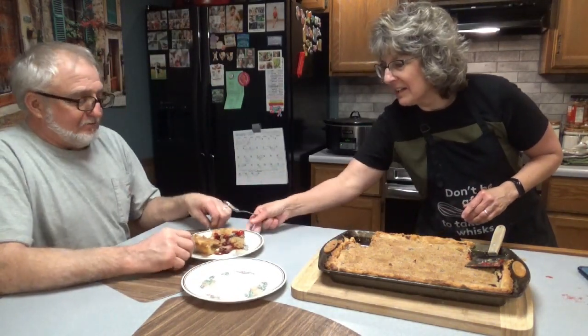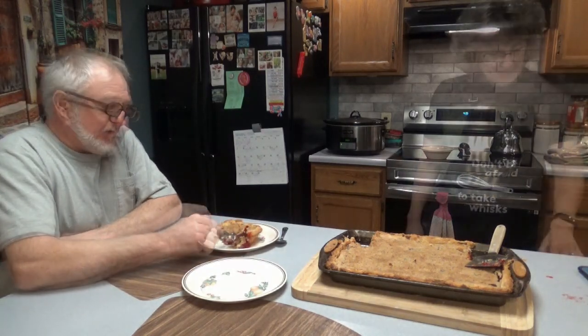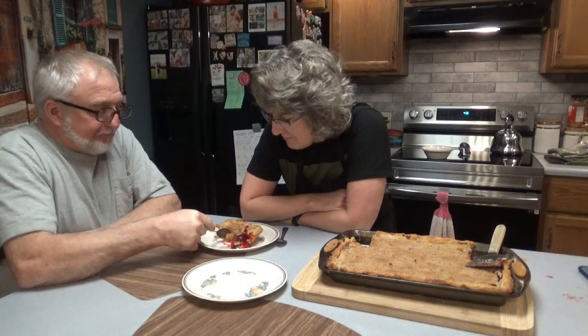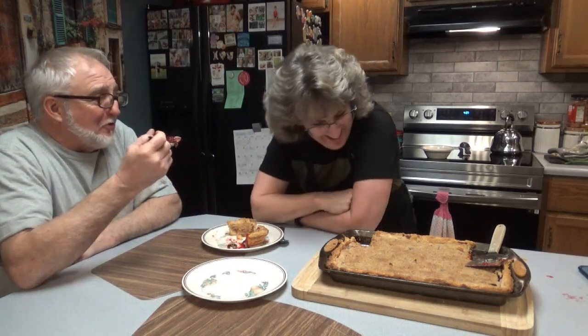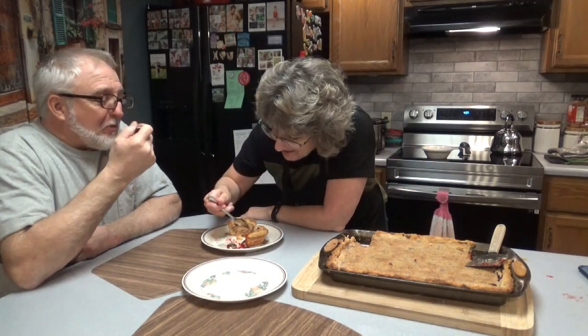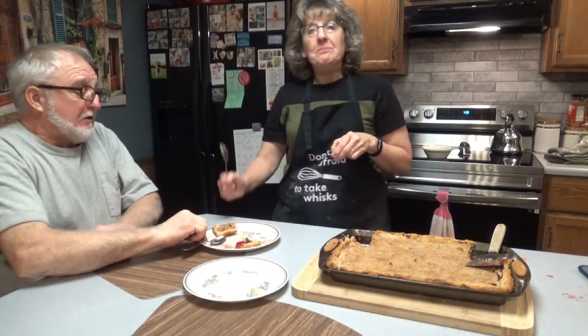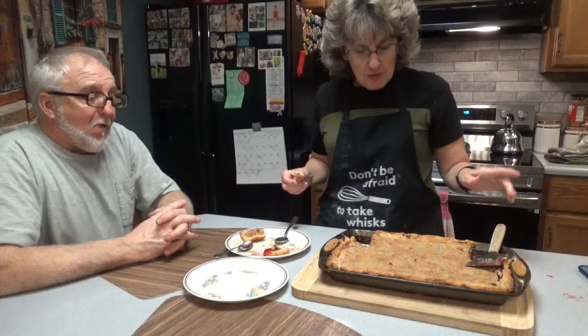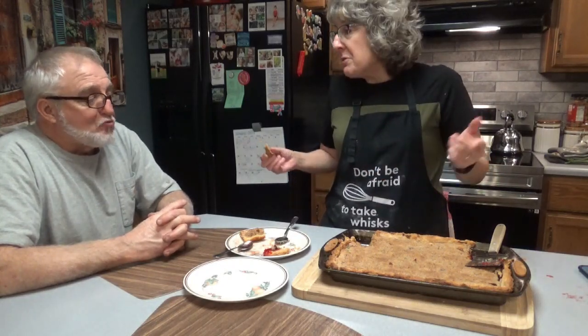Try not to spill any on yourself while it's hot. Let me know which side you prefer. If I had to choose one, probably the apple. I told you he'd choose the strawberry, but he didn't — he chose the apple. You do not know me after 35 years! They're both good. The apple is really good considering it's just pie filling. It's good, folks. It didn't take much time, especially if you do the store-bought pie crust — though I'm not sure if it'll be as good. That topping really helps too. Thanks for joining me here on Dee's Delights, and I hope you enjoy your apple slab pie. Bye, see you soon.